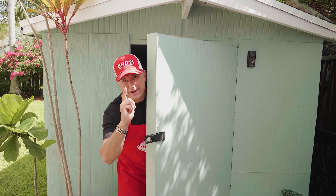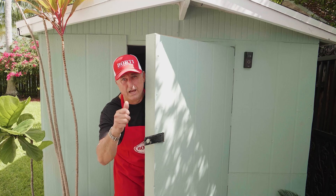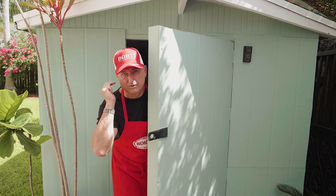Hey, ciao ragazzi! Today another classic from our restaurant Borti Pasta Bar. We're gonna do the Sorrentina — fresh tomato, fresh mozzarella, fresh basil for today's recipe. Let's go!